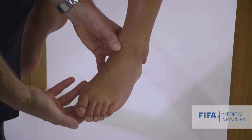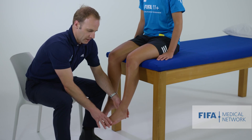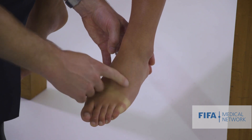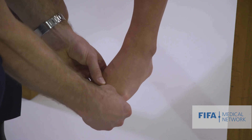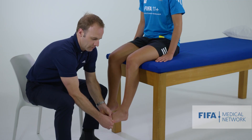We'll palpate the plantar surface of the foot, but at the moment just the dorsum. Having done that, I then compress the forefoot, which is often quite provocative - very provocative in athletes with an inflammatory arthropathy or inflammatory foot pain. Then I am looking for evidence of a neuroma by applying a force between adjacent metatarsals, feeling for any pain or clicking sensations.